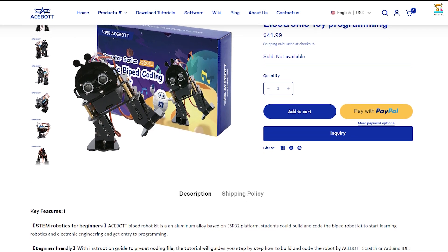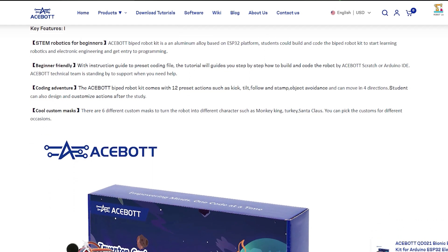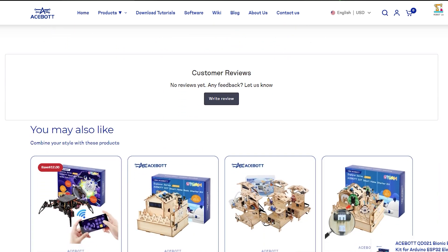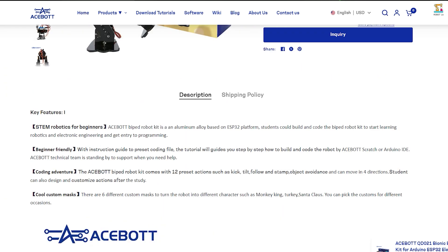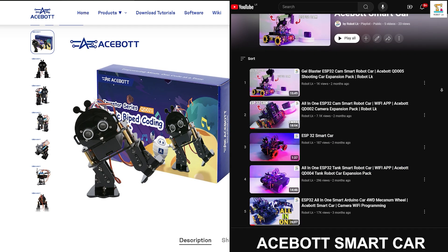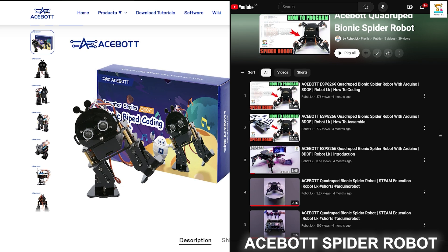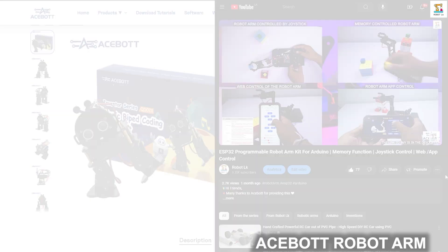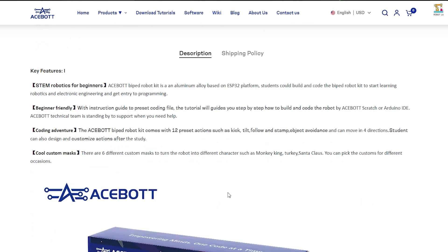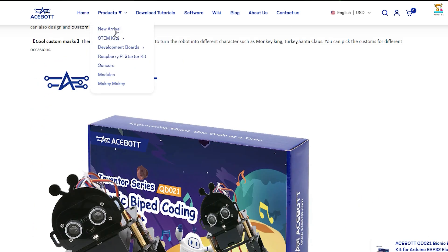Hi everyone and welcome to my brand new video. Today I'm going to explore the Bionic Biped Robot Kit presented by Acebot. A big thanks to Acebot for providing this kit for review. I have previously showcased several robot kits provided by Acebot on my channel. You can find the links to those videos, as well as all the details and links about this Bionic Biped Robot Kit, in the description below. So let's dive into the video.